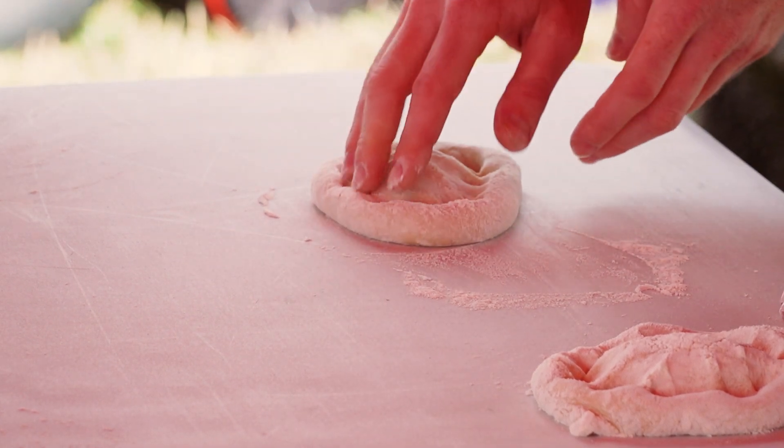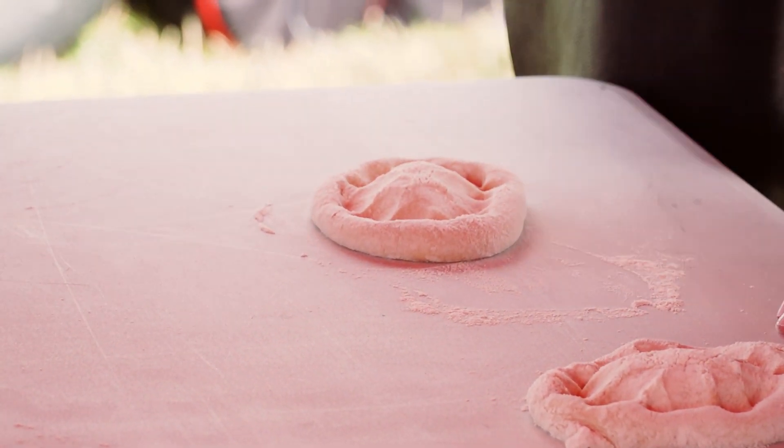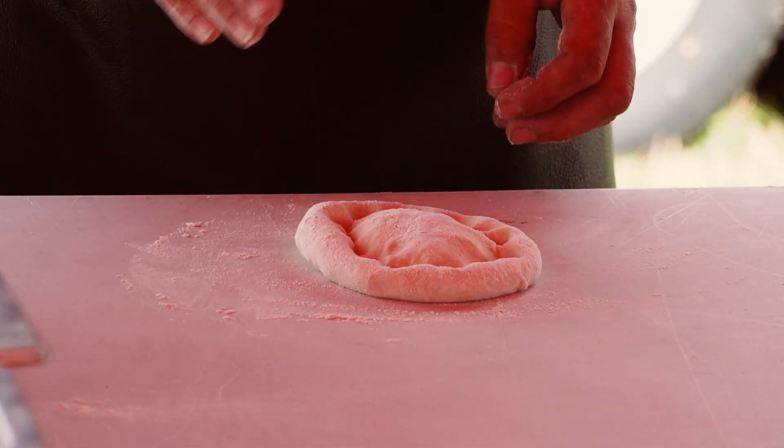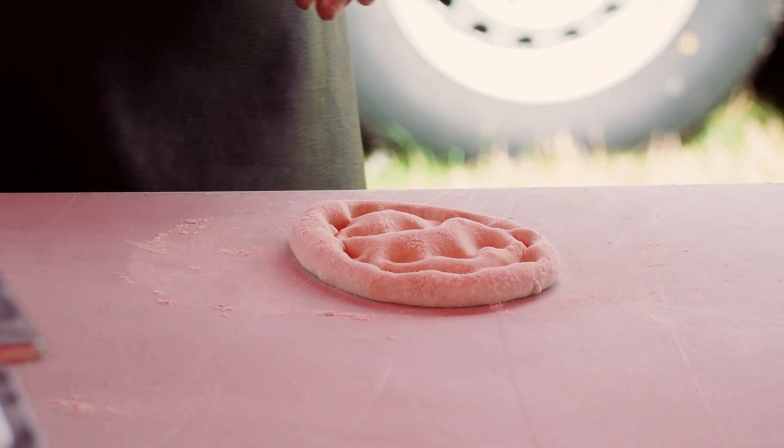As long as you get that kind of pie shape, that's what you want — that's beautiful. And once you've done that, what we're going to do is in the centre, we're just going to split it out like that, so we're trying to flatten it out a bit.